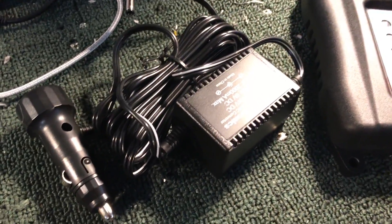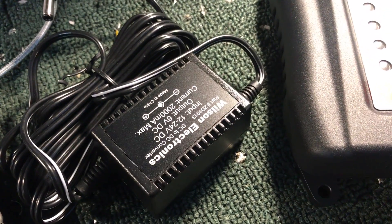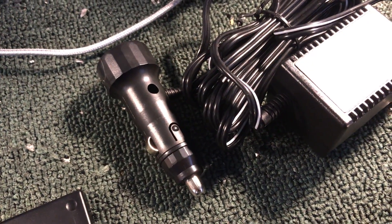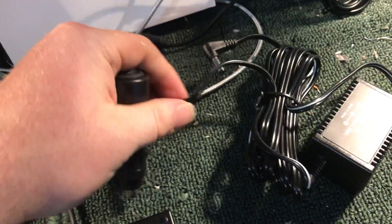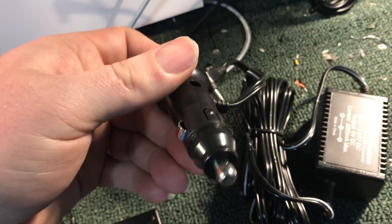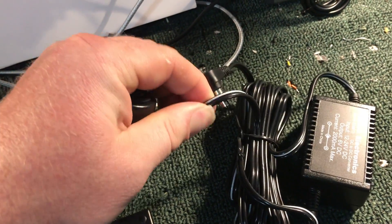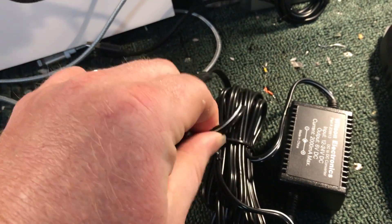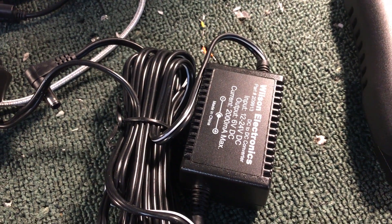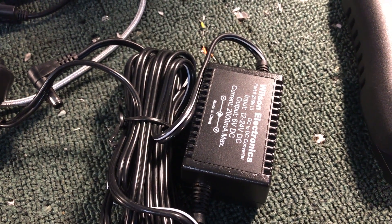It runs off a cigarette lighter and is 12 volts, so you can cut off the cigarette lighter adapter — which I do in my cars — because it takes up your port and is big and ugly. Just wire this into a 12-volt output in your truck, and then this box converts it down to 6 volts. Pretty cool stuff.